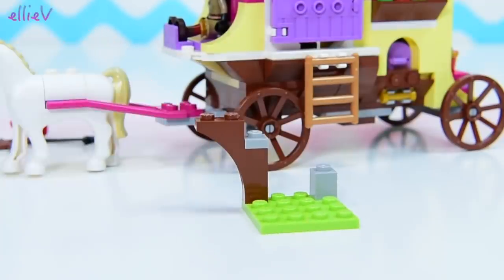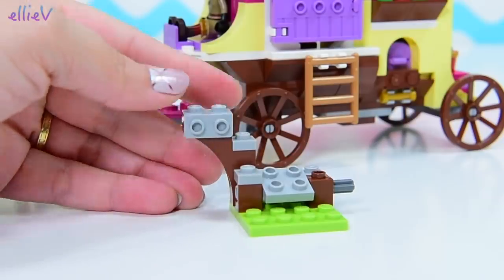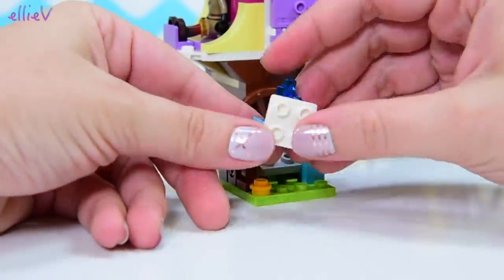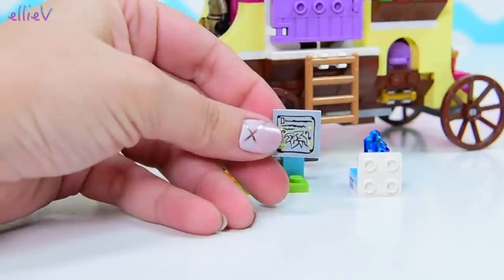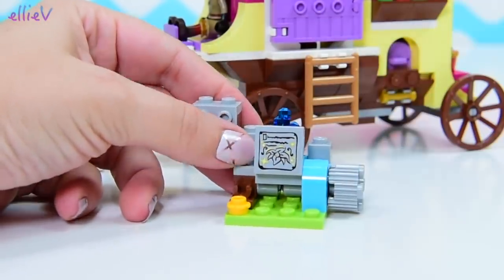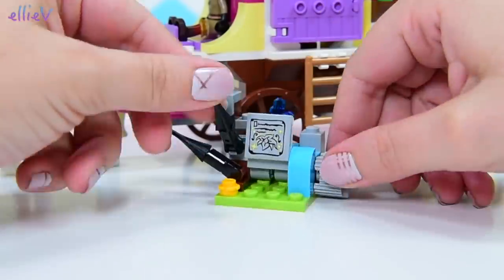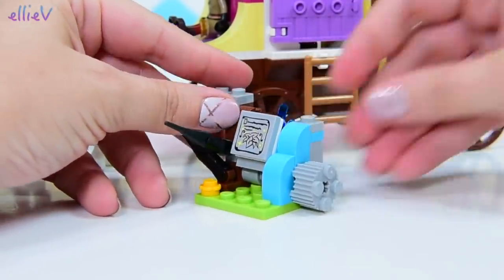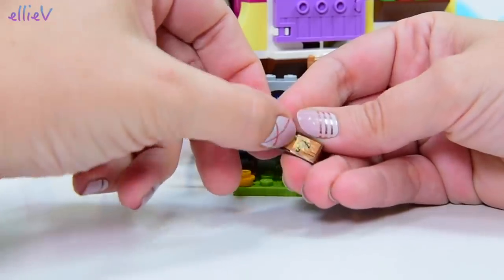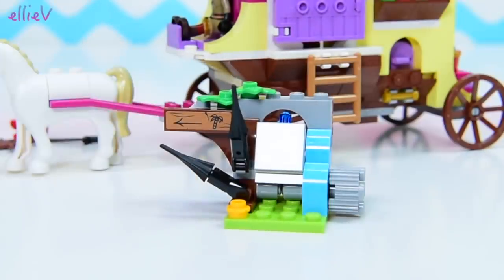We've got this extra part of the build which has something to do with the plot. I'm not clear on what this part is for because I haven't seen Tangled the series, but I can make little guesses. There's a crystal, and we've got a picture here of a flower — it's obviously a very important magical flower. There's a crystal hiding behind there, but there are also thorns and spikes, so I imagine the thorns and spikes make bad things happen. And there's a cute little waterfall beside it, and a sign pointing to a place with palm trees. I don't really know, but that's what the pictures are telling me.